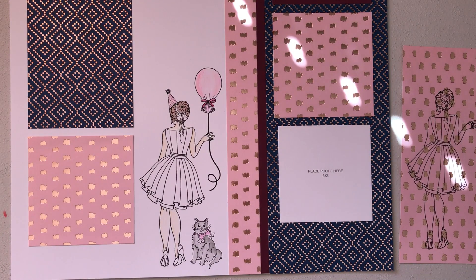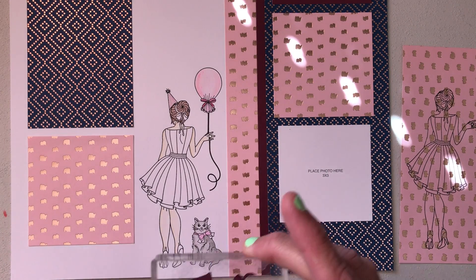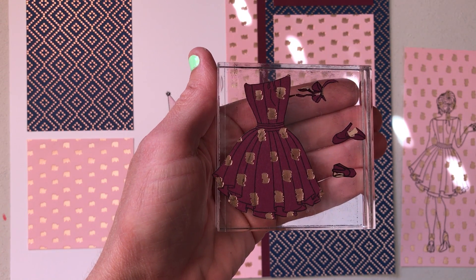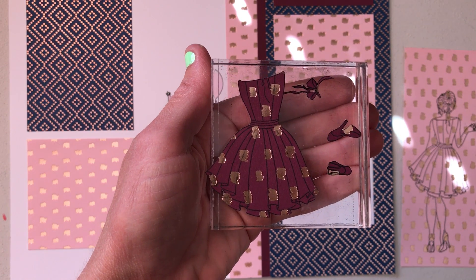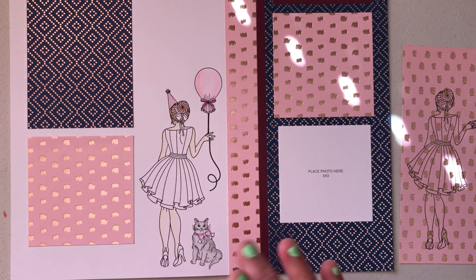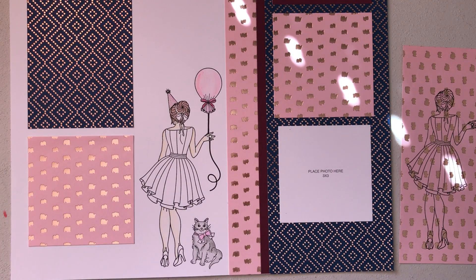Once you've cut out those pieces that you want to paper piece, you will have what looks like this. As you can see, I've done her dress, shoes, and bow.